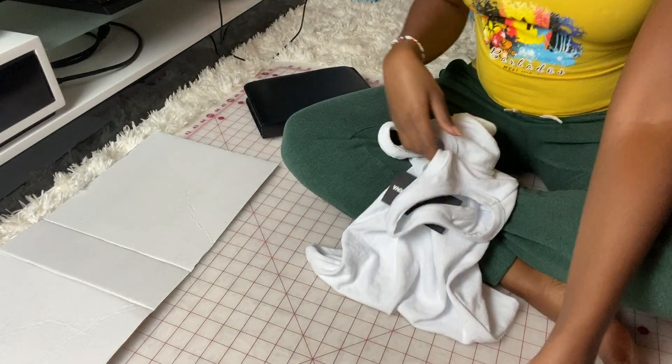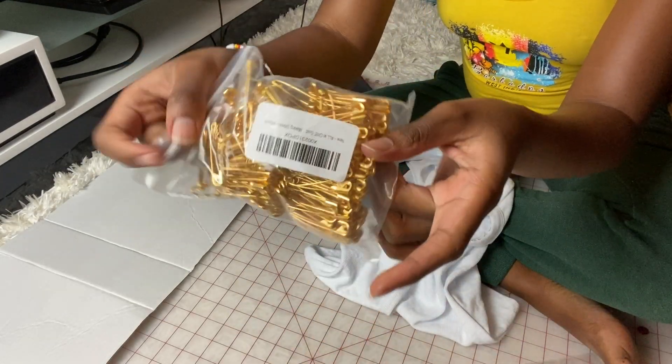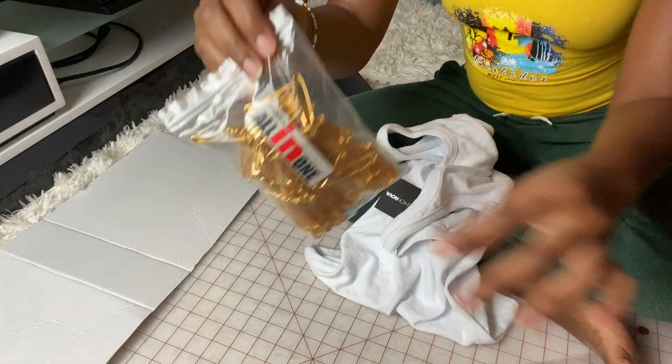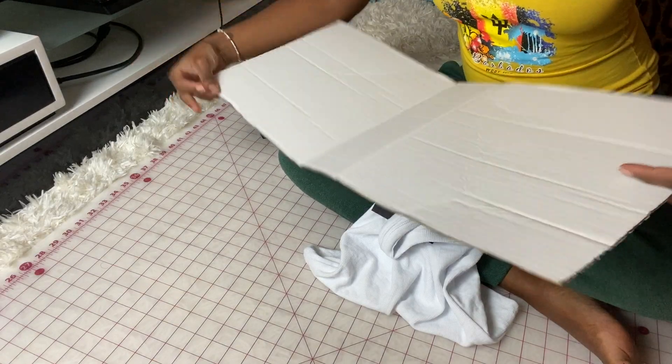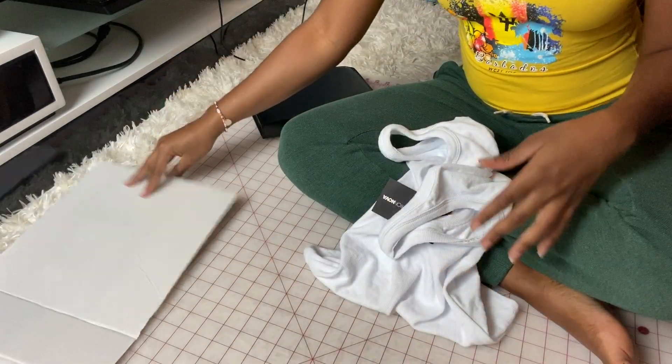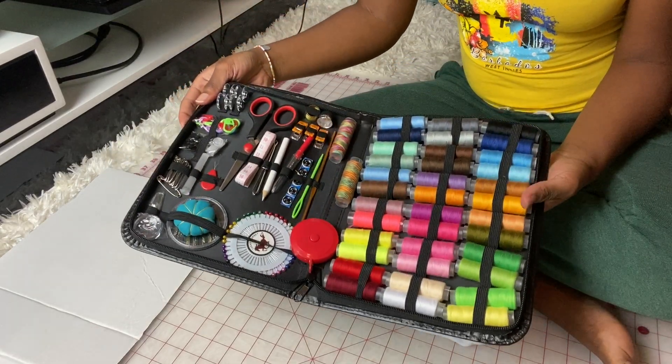So the first thing I want to show you is the items that I need, which are safety pins. In the picture she had on silver, but I choose to go with gold. I also have this cardboard and a sewing kit.